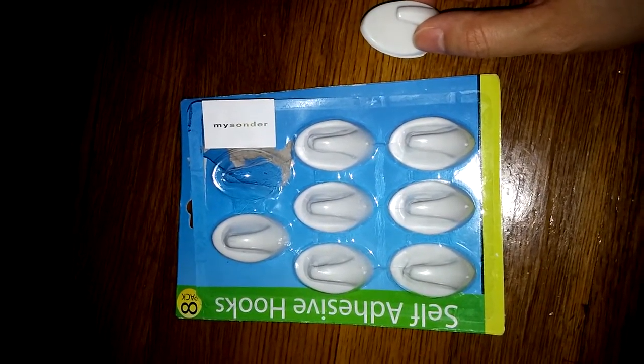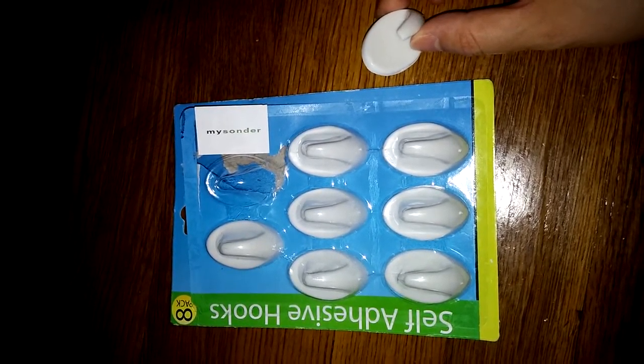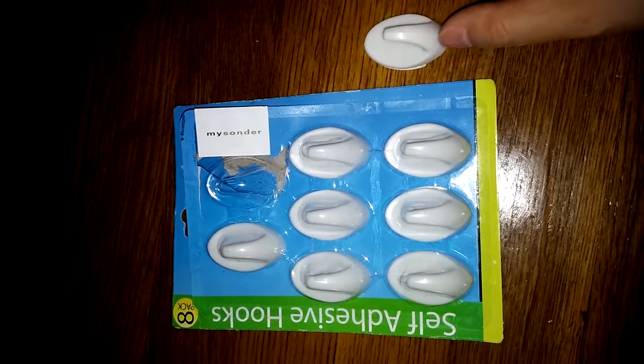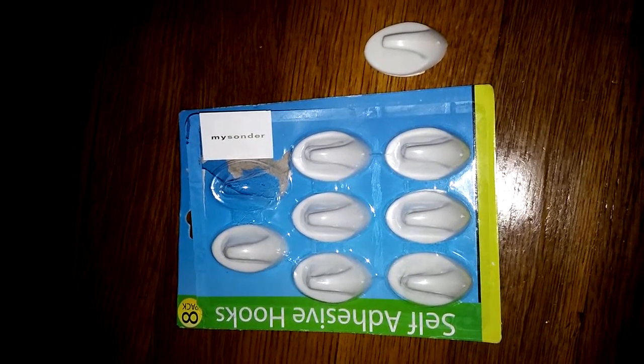It's really handy especially if you are renting and are not allowed to put holes in the walls — these are very useful for that. I think this is a great product at a reasonable price and I strongly recommend it.